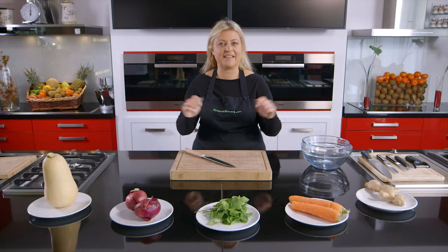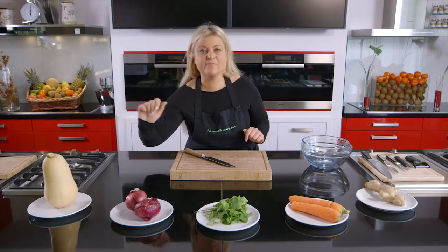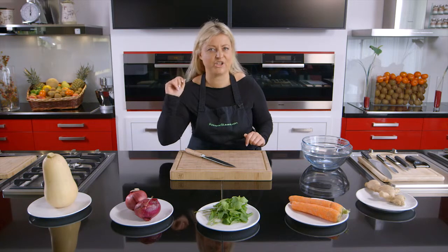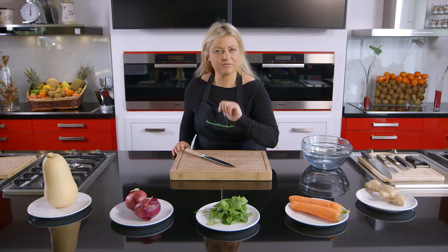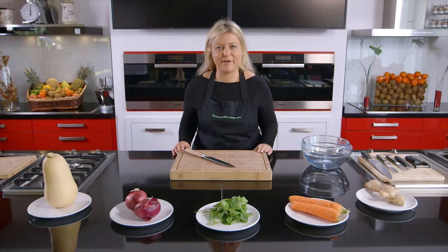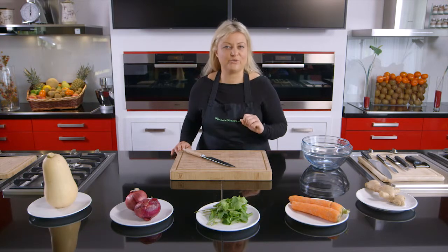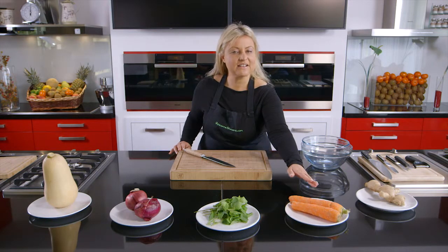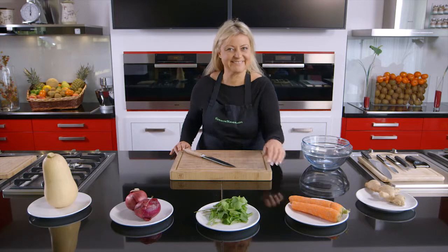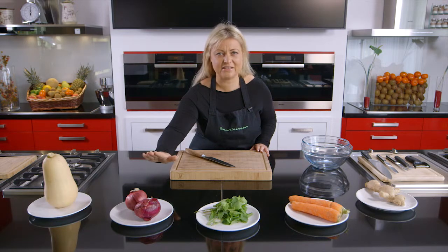Click onto any of these fresh items and I'll show you how to slice, dice and prepare them. Click on butternut squash — really tricky vegetable to chop but I'll show you how. Fresh mint — be careful with this really delicate herb. Fresh ginger — absolutely essential for all your Asian cooking. Carrots — I'm going to show you how to julienne these. Onions — one of the most basic knife skills but the most important.